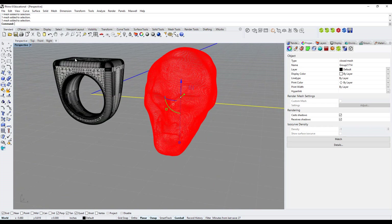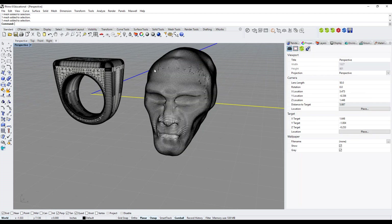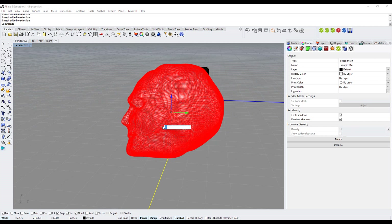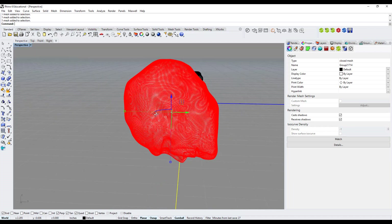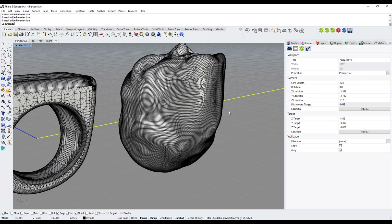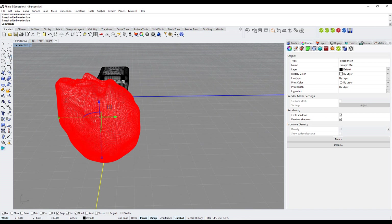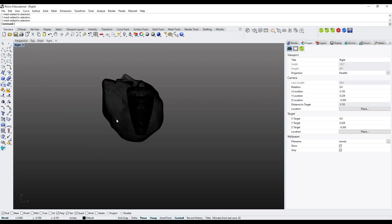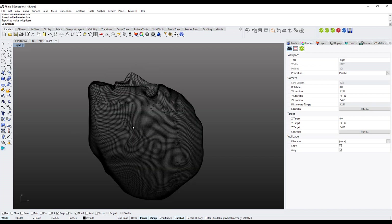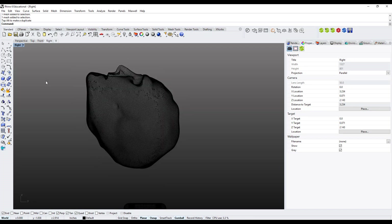Now I'll place the skull on the ring. First I'll trim it — I rotate the head using the Gumball, rotating 90 degrees, then 180 degrees to correct the orientation. I switch to the Right viewport and move the skull up so I can visually see both the ring and skull separately. Then I draw a horizontal line: I go to the Line toolbar, press Shift to lock it horizontally, left-click then right-click to finish.